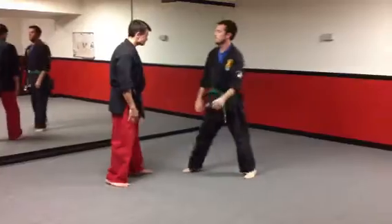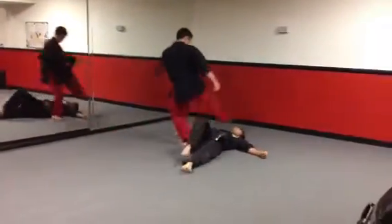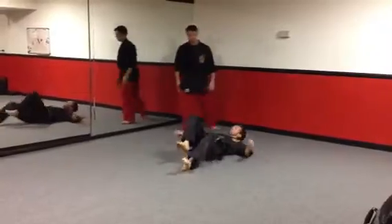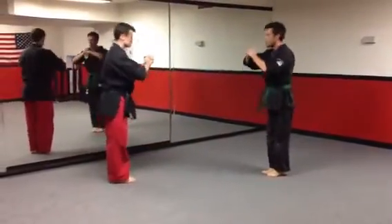One more time. Now you guys may pass it. There it is. Two, three, two, three, two.